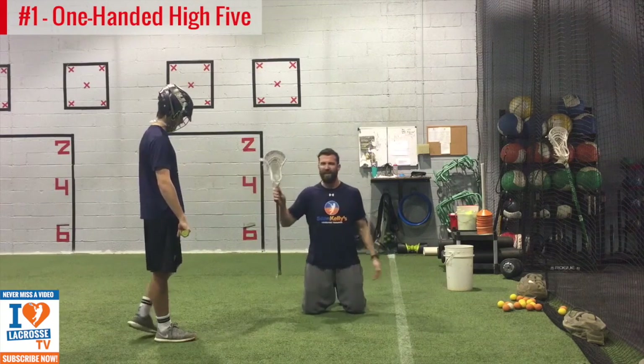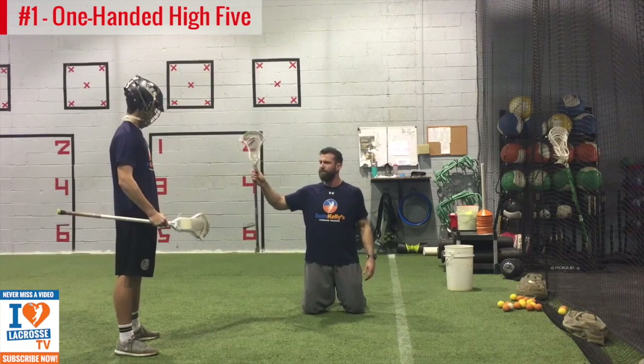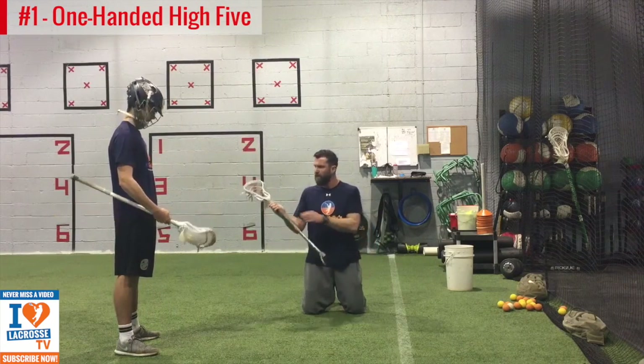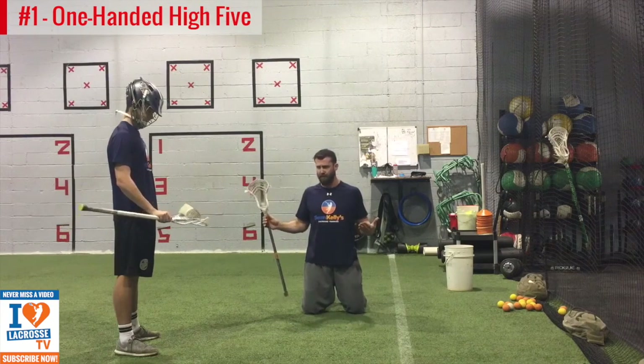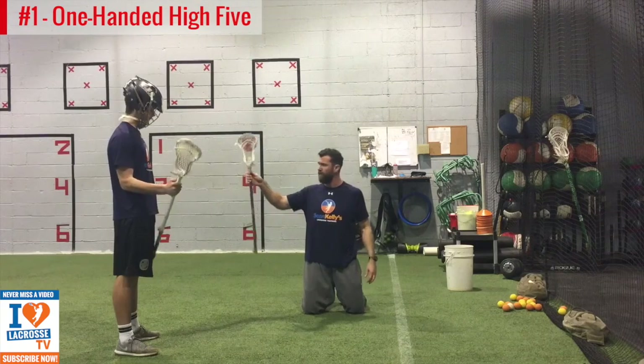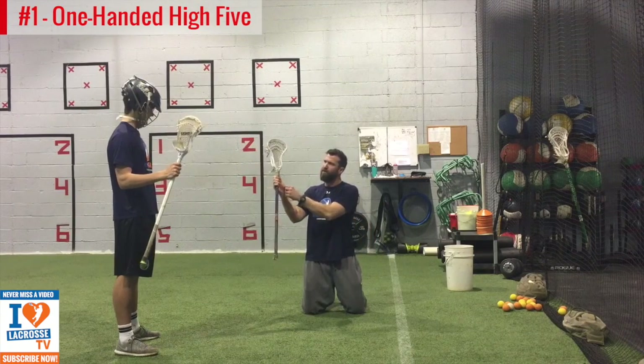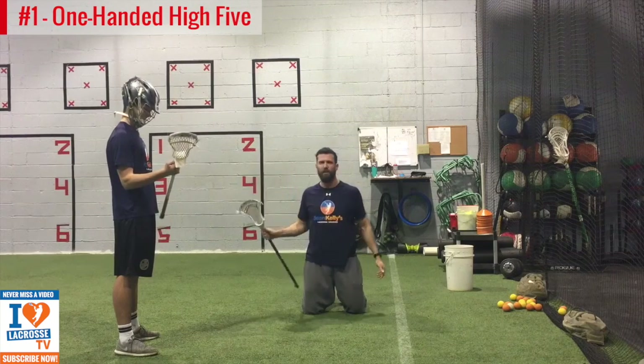First thing we do, we're going to get our hands to the top of the shaft, but our thumb is still on the shaft — not on the plastic. This is a strength drill, so this is going to get our hands stronger. What we want to do is grip it in the fingers and push that thumb in. If this pillow muscle in your thumb isn't hurting, you're not doing it well enough.